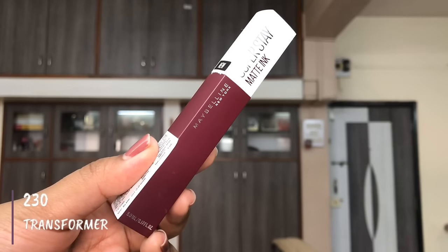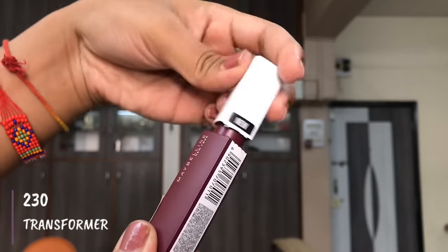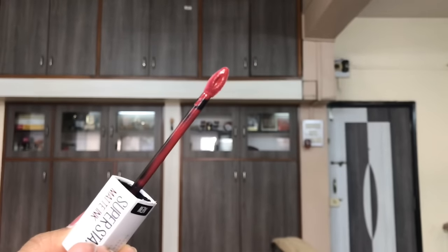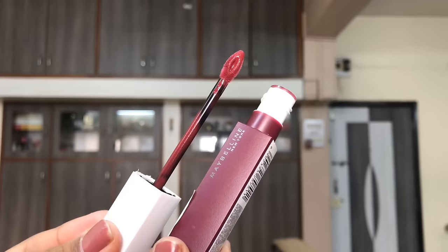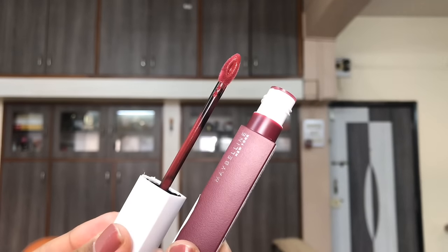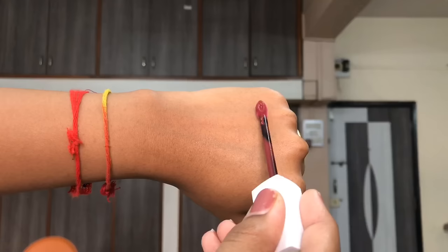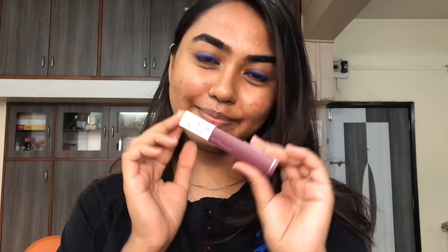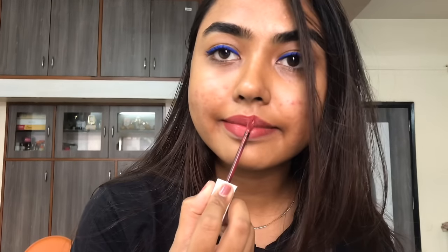Moving on to swatches — the first shade is Transformer, a cranberry wine shade that looks beautiful on dusky skin tones. I'm NC42 for reference in MAC. The lipstick has a medium-thick texture that glides on smoothly on the lips without any tugging or pulling.